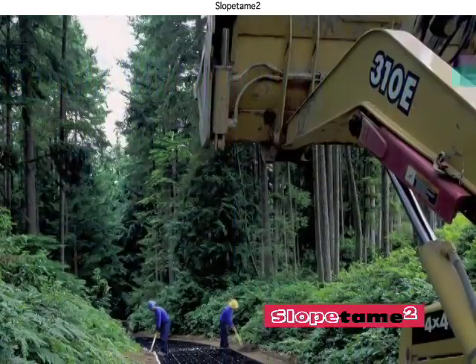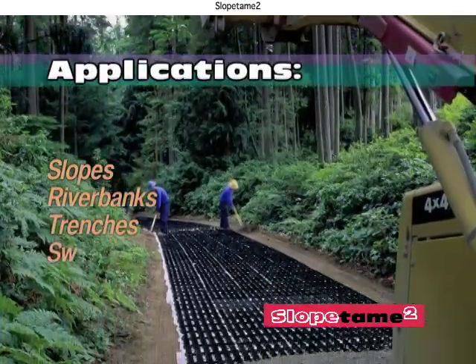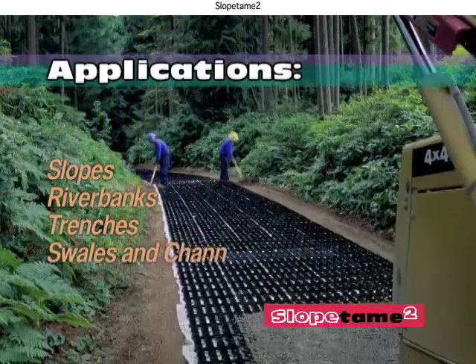Slope Tame 2 applications include slope erosion control, riverbank stabilization, infiltration trenches, and swale and channel reinforcement.